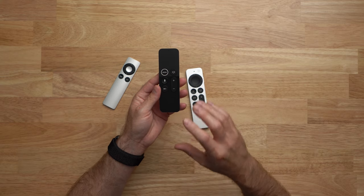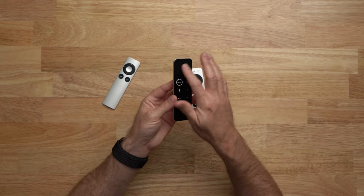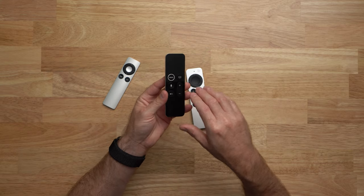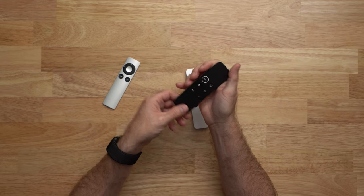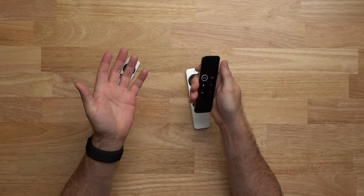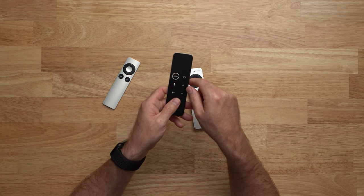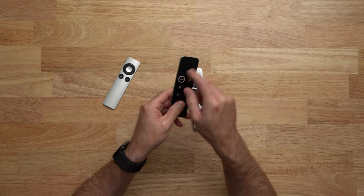There were a number of things that people did not like about the original Siri remote. One of those is that it was too symmetrical — flat surface up top, flat surface down here, and buttons in the center. When you picked it up in the dark, it was hard to tell if you were holding it in the correct orientation. It was very easy to accidentally swipe when you didn't want to, and you'd mess up whatever show you were watching — pause it or skip forward or backwards. Another issue was that it was very slippery, very thin, and easy to lose — it could slide between couch cushions.